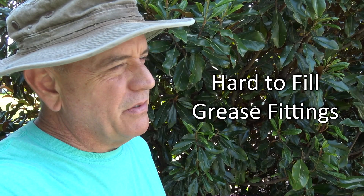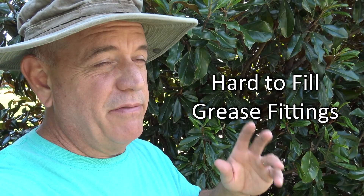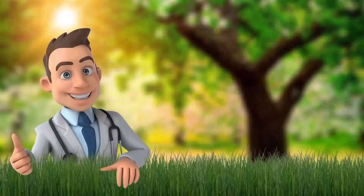Hey guys, it's Doc. Guess what we're talking about today. We're talking about grease fittings that are such a pain in the butt on your mowers. I'm going to show you a quick little tool that I found that is my favorite little tool and it's only about nine bucks. So hold on one sec.